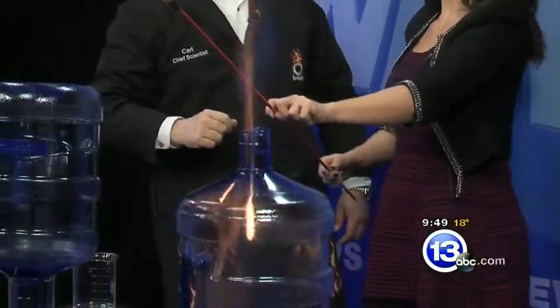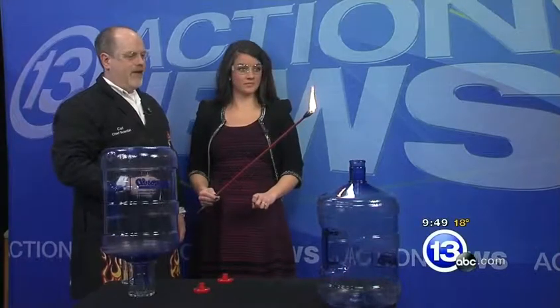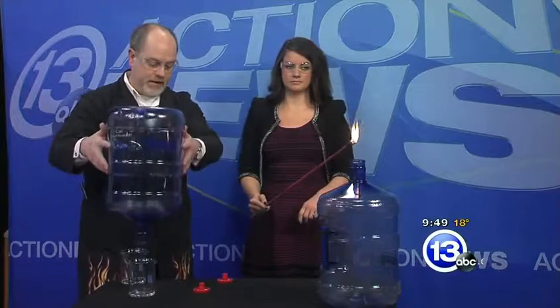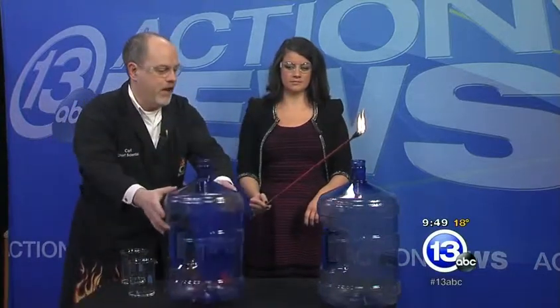All righty, there we go! Wow. That was 70% isopropyl alcohol — the other 30% is water. So we had a nice, really kind of controlled flame there, with the water sort of moderating that a bit.